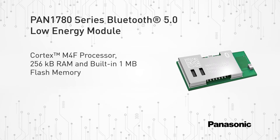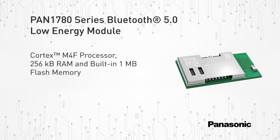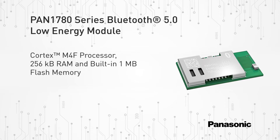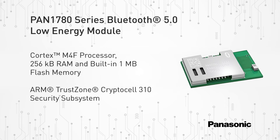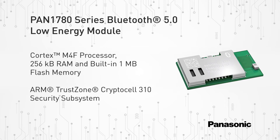With the Cortex M4F processor, 256 kilobit RAM, and the built-in 1 megabyte flash memory, the PAN 1780 series can easily be used in standalone mode, thereby eliminating the need for an external processor, saving complexity, space, and cost. The rich set of security features from the ARM TrustZone CryptoCell 310 security subsystem provide the necessary means for secure device operation in the IoT space.